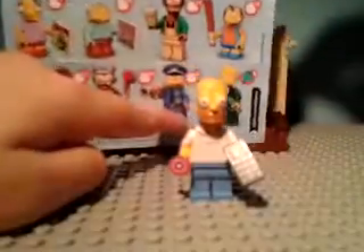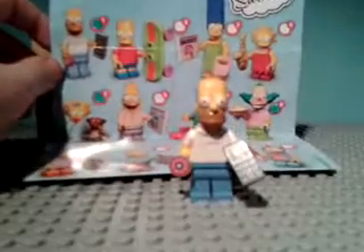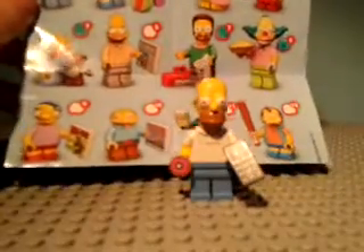So we have the brochure for it. In this series you can get Milhouse, Ralph, Apu, Nelson, Itchy, Scratchy — I can't really tell the difference — Chief Wiggum, and Mr. Burns. In the second half we have Homer Simpson, Bart, Marge, Lisa, Krusty, Ned Flanders, Abe, and Maggie. So yeah, there's the entire series.